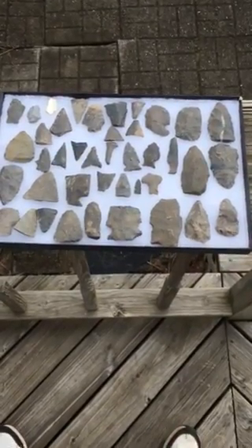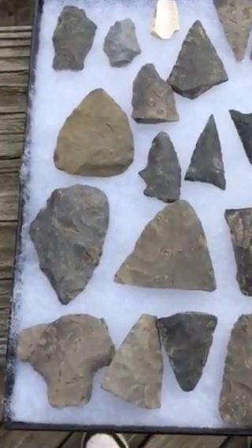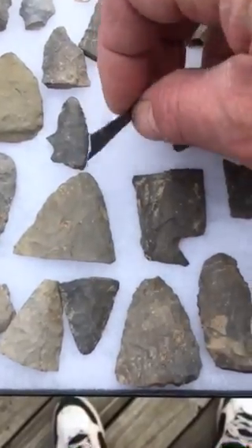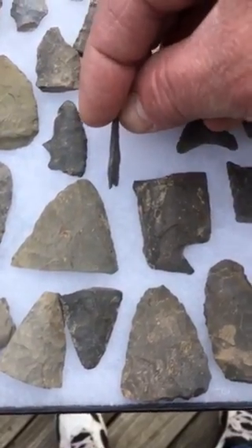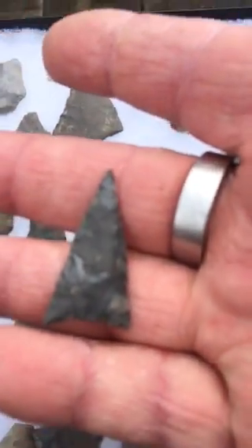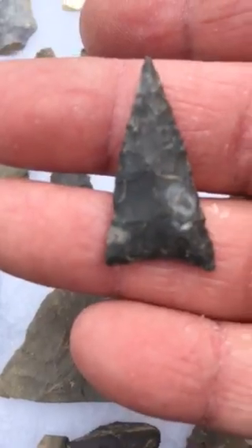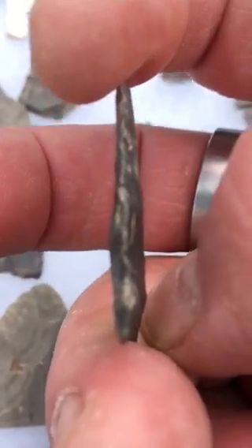I just wanted to show some of the other years of things that I found. This is nice stuff. There's a really super nice, super thin Nirvana Daga, and it's actually perfect. Super thin — just super, super thin.